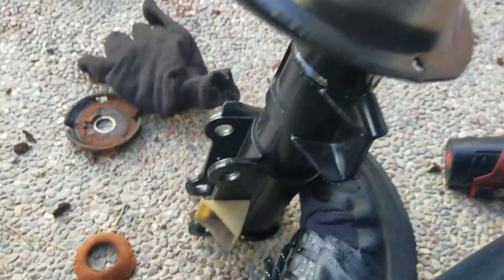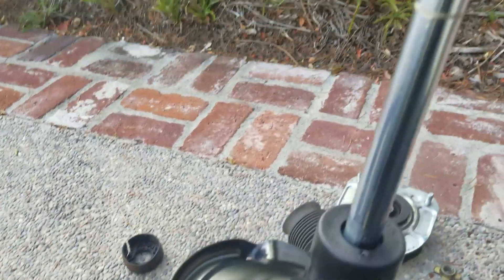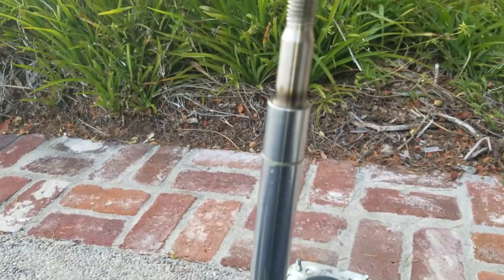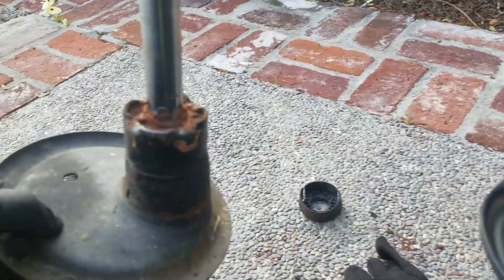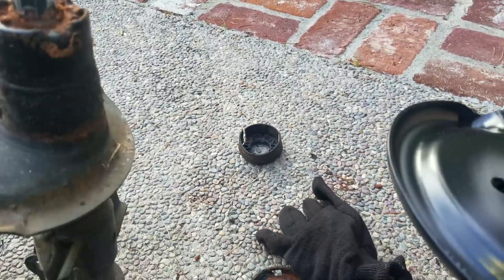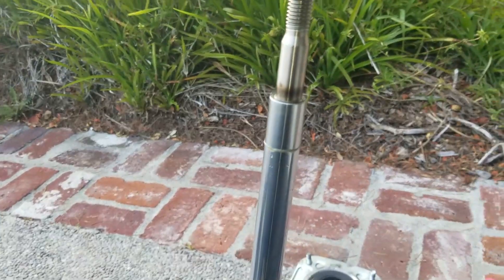Getting ready to move this other stuff over here, load this up. As you can see, the piston extended when I cut the strut. That plastic piece even came off inside that bellow. So let me load this thing up and get it installed.